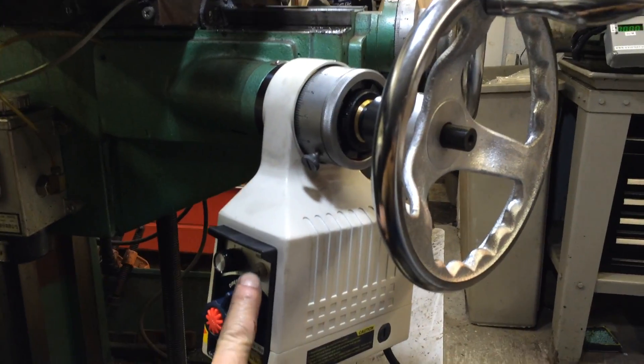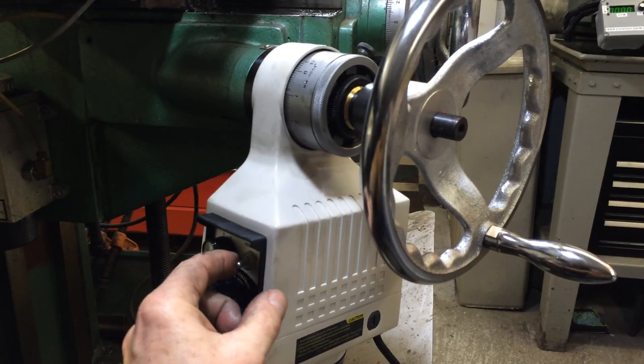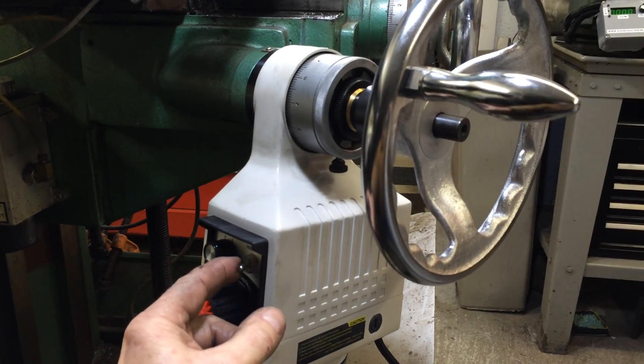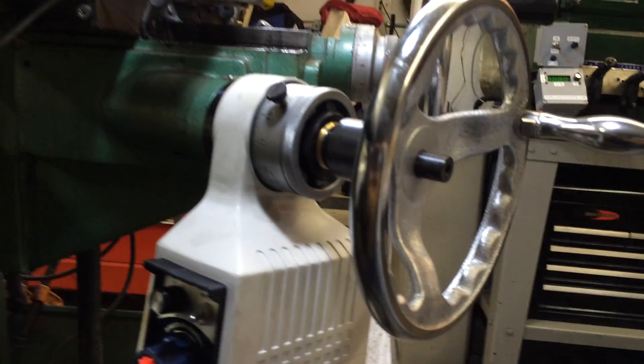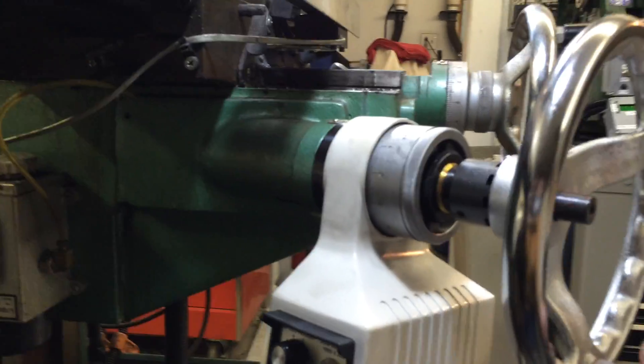This little switch here will jog it. And of course you can still use the hand wheel to control it.